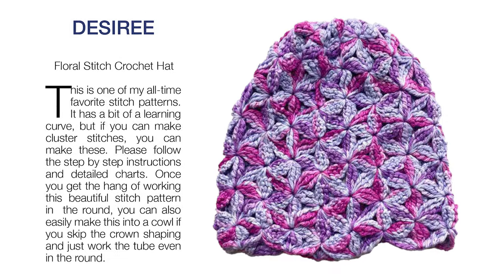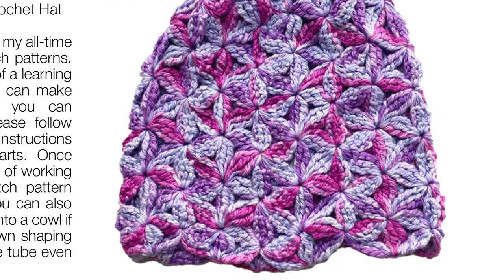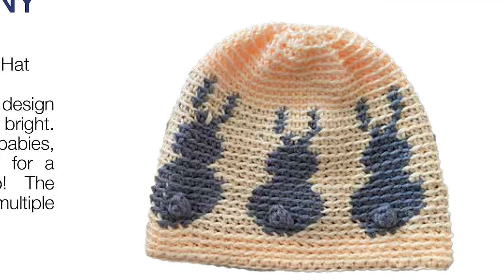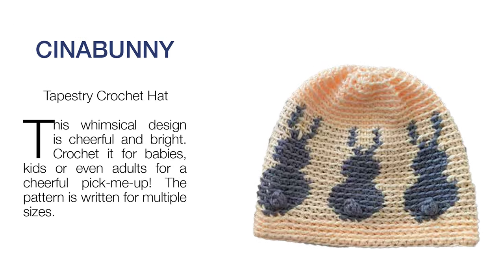beginners. The Desiree hat has a lovely floral stitch crochet pattern. You can even make a matching cowl with this pattern. If you like working with charts and tapestry crochet, this cinnabunny hat is a very cute hat for anybody.